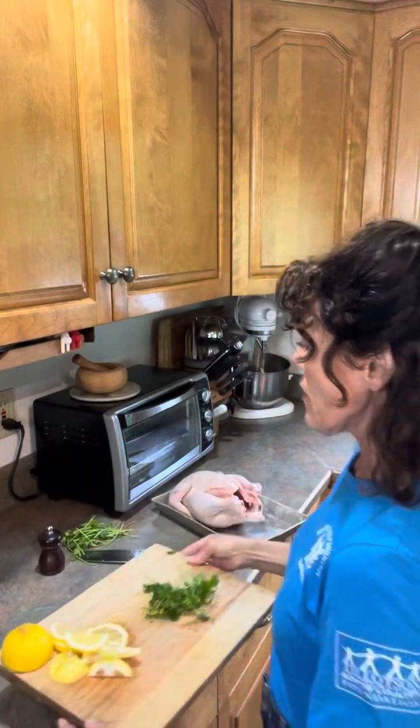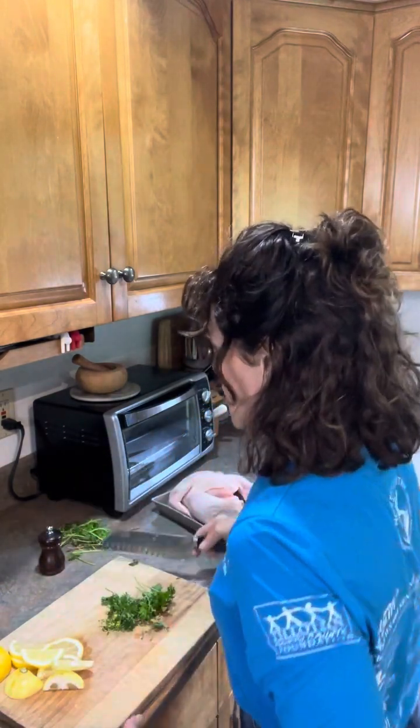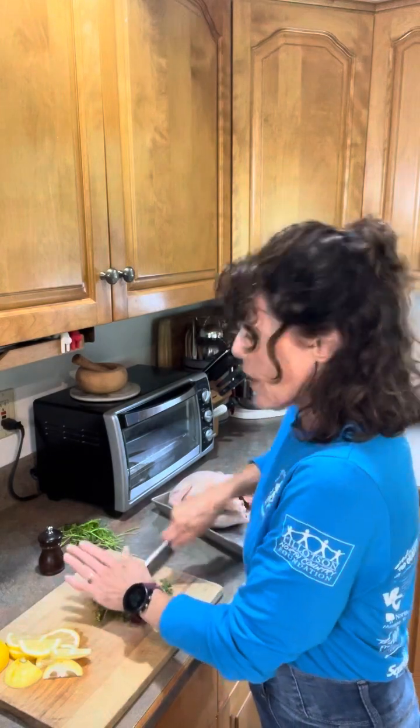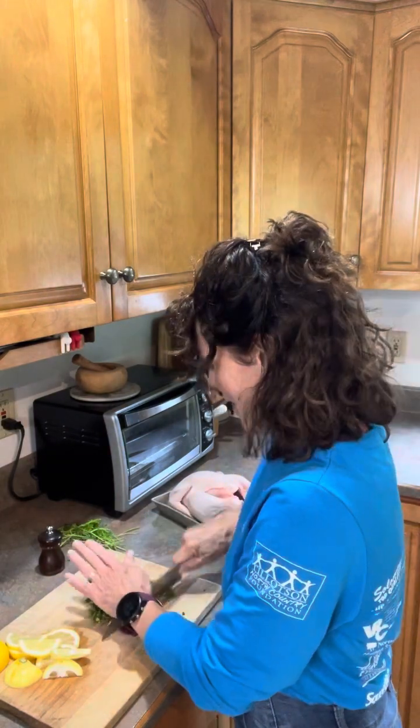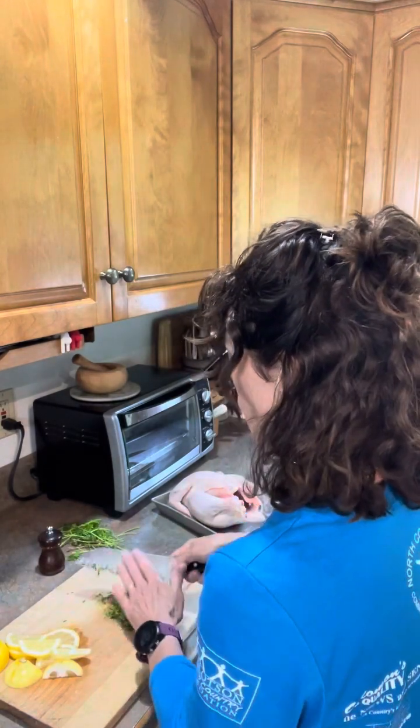I've already chopped up parsley, rosemary, zest of lemon, fresh pepper, and sliced lemons. I've saved all the stem and end pieces right here that will go into the cavity of the chicken. Chopping up the parsley, giving it a little bit more release of the essential oils that will make it so flavorful.